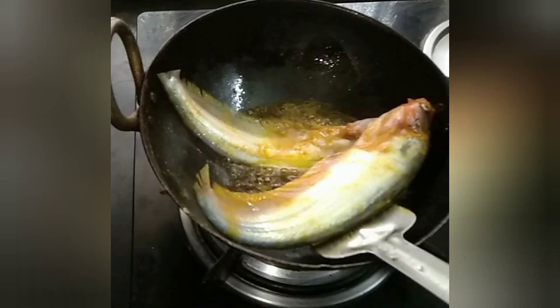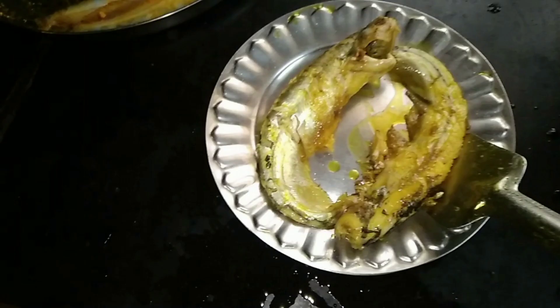Now fry the fish in mustard oil till it is light brown in color. Once it is done, transfer to a plate.